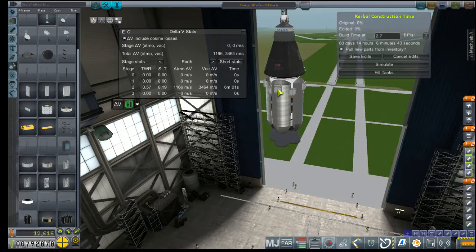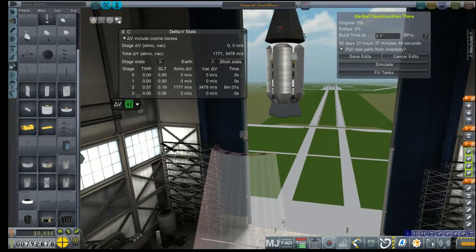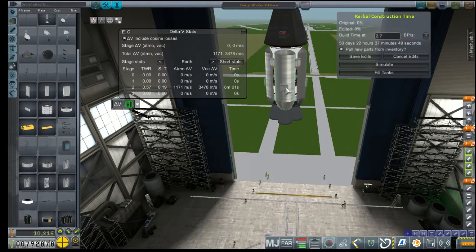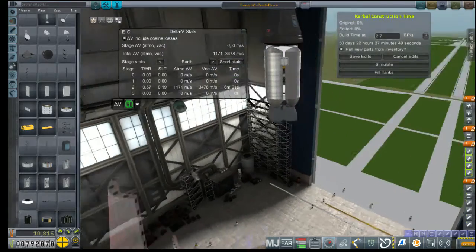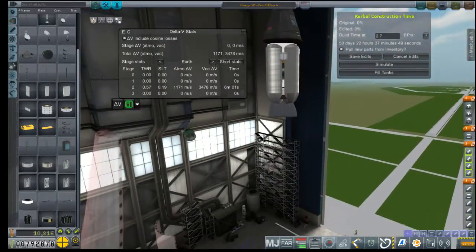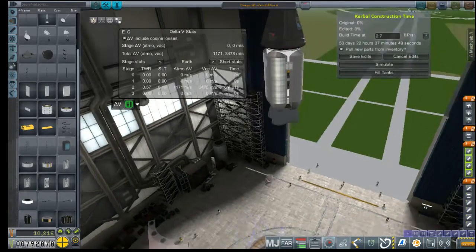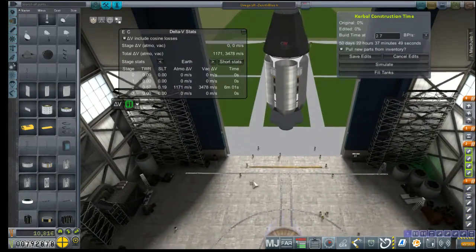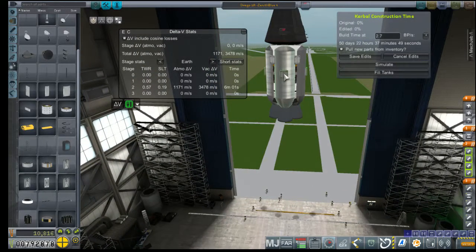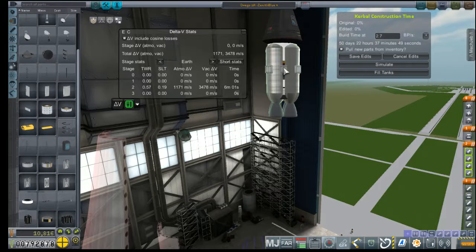Putting them so high is going to affect the ability for the fairing to cover them. That's totally going to interfere with the thrusters. We've got those thrusters on a boom — those probably don't have enough oomph to do anything. We're just going to have to settle the difference and put them right in the middle.